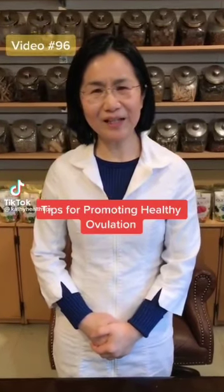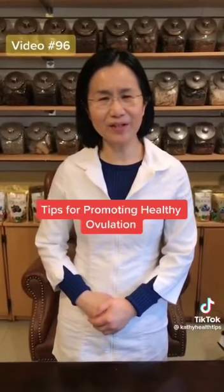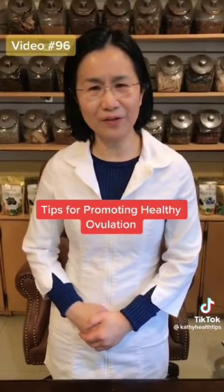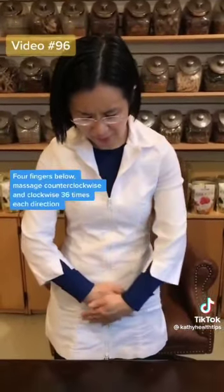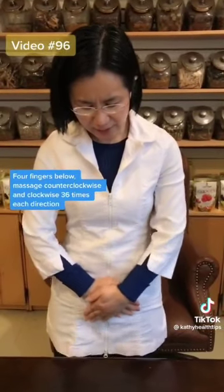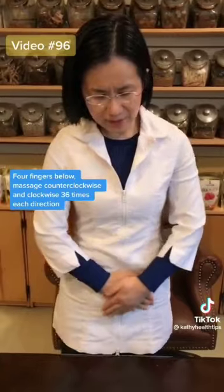Here I share some simple acupressure to stabilize your hormone level during ovulation. First, find your belly button and then four fingers below this area. Put two hands together like this — acupressure 36 times in one direction, then 36 times in the other direction.